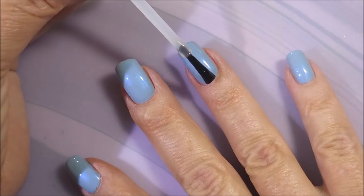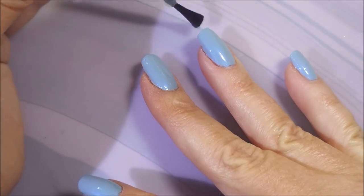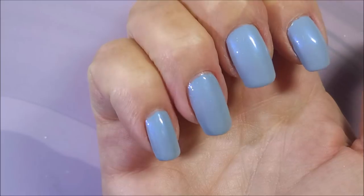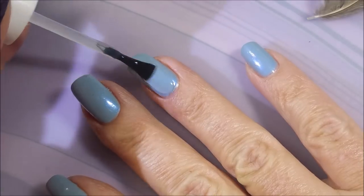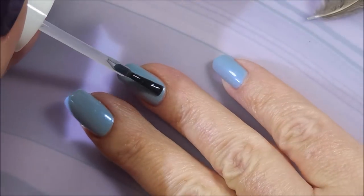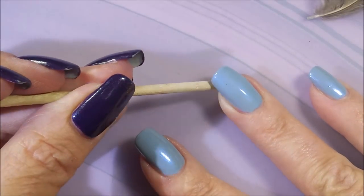I'm going to top this with some Pro FX Quick Dry Top Coat and seal this base manicure in and let it dry down. Now I'm going to be using the Pro FX Sticky Base. I'm putting a decent layer down — I'm not doing a real dry brush because I need something for these feathers to stick to, so I'm not being too stingy with it. I'm not glopping it on there, but I am getting it on there.